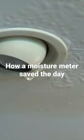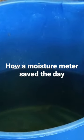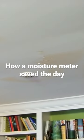One morning, I walk into our family room and see this. Suddenly, and out of nowhere, I have a major water leak. What's worse, I'm unable to tell what's causing it.